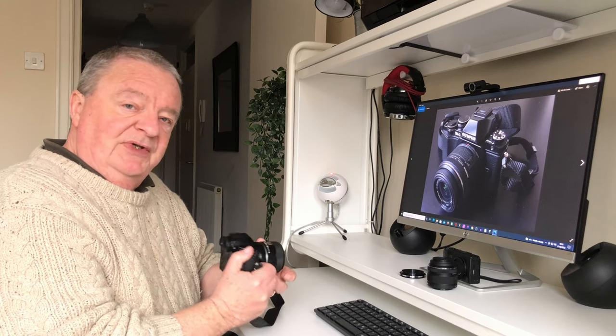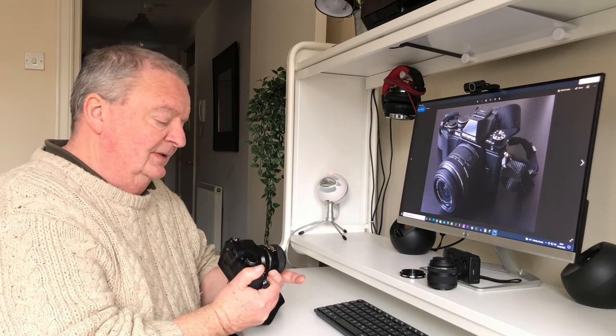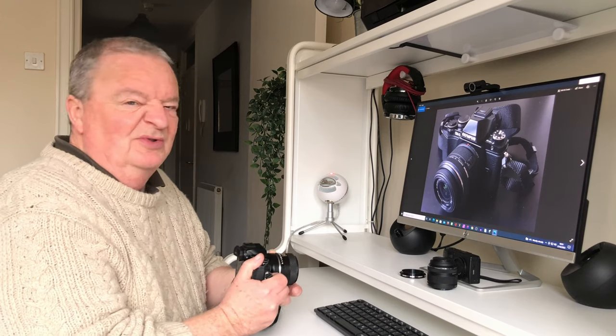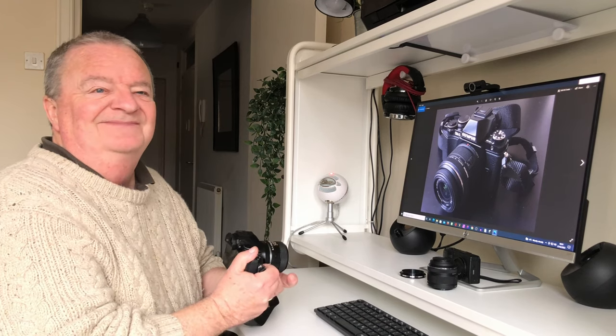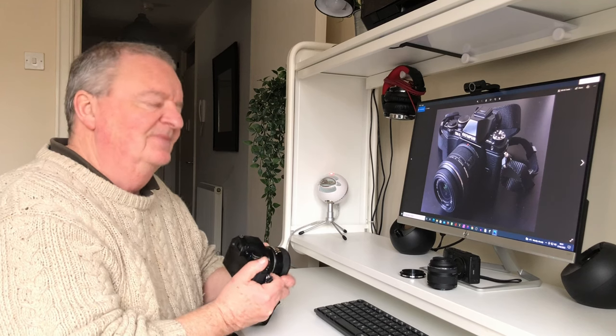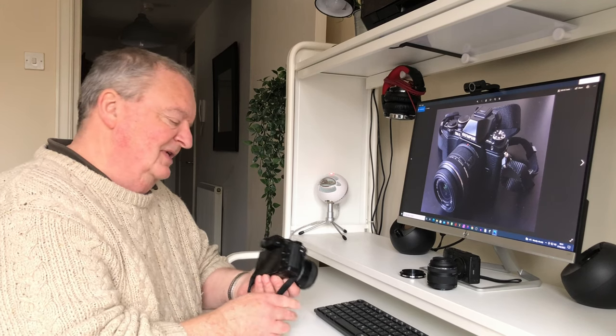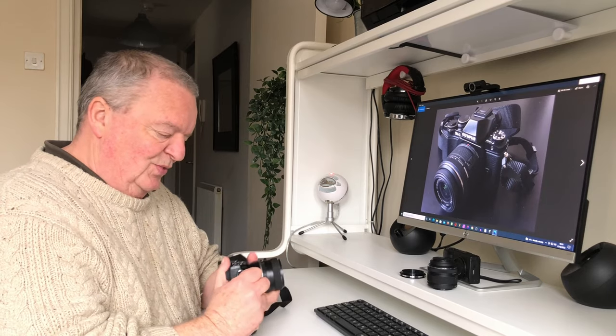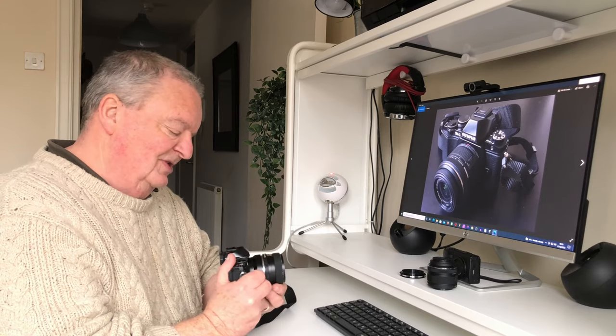Micro four-thirds sensor, of course, which some people swear by, and I'm getting there. Other people dismiss it as being nowhere near serious. I strongly disagree with that. However, getting back to my personal impressions.